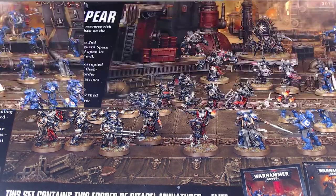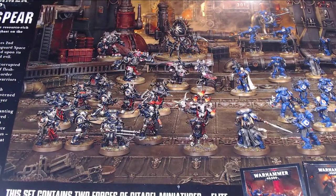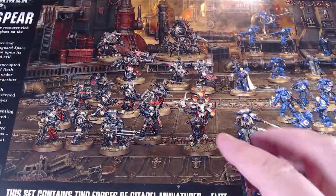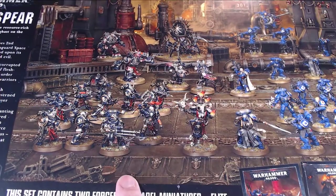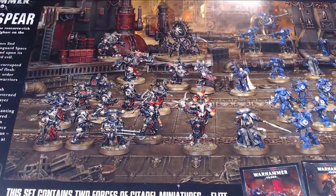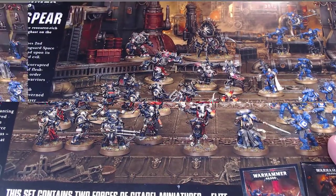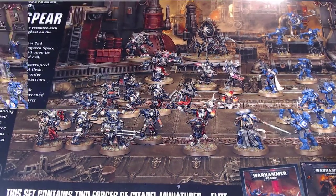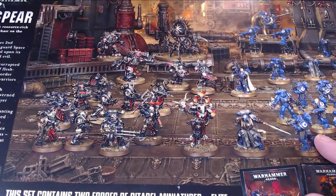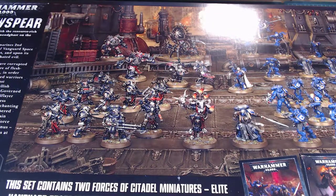It is so nice to see something new for Chaos — getting rid of those old Obliterator kits. Everybody and their dog has converted the crap out of those. I'm really happy to see them now. And the Demonkin stuff is awesome. I am so looking forward to this Venomcrawler — it looks awesome. I know there's been lots of feedback on the new Primaris Marines. The Infiltrators I'm a huge fan of. I've got a cool idea for paint schemes I want to do for those guys.